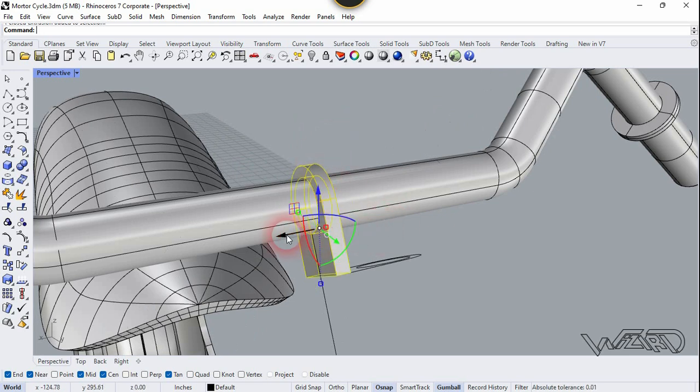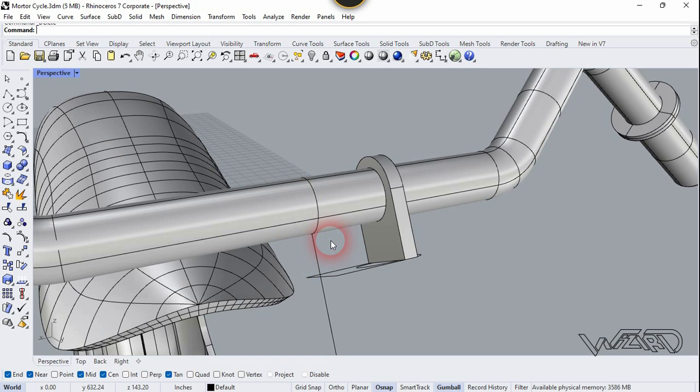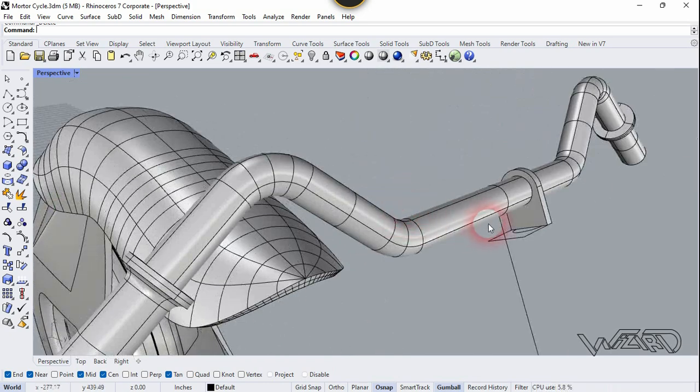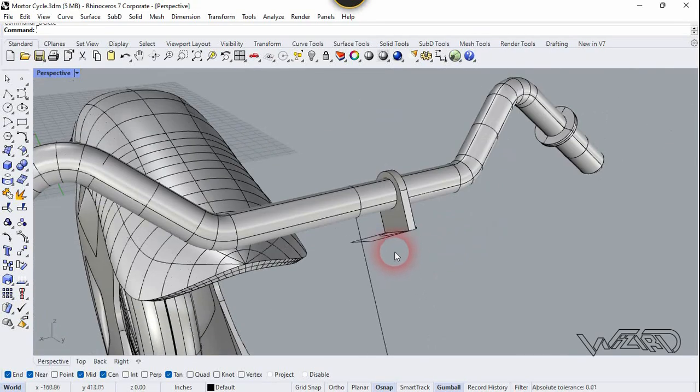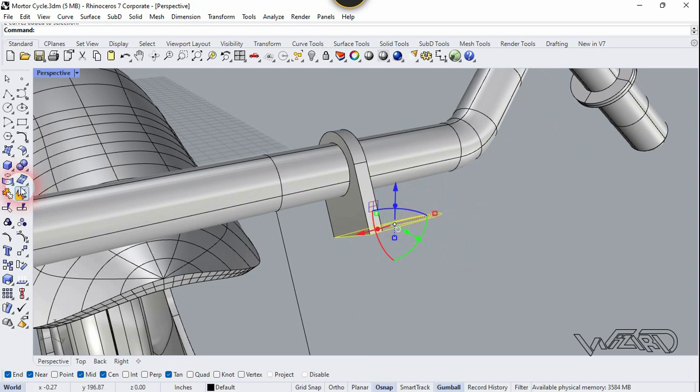Now we need to move this to the right side about minus five units — you can move any amount you want. Now delete this one, we don't need it anymore. Now let's move this to the cuff and place it right here. Now we need to install this again.